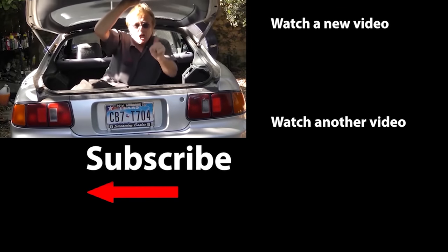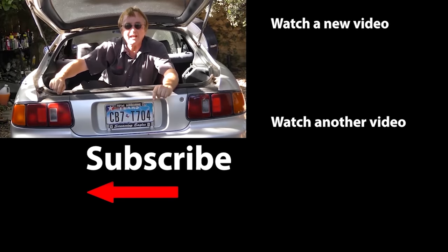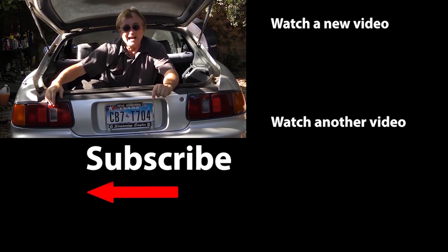If you never want to miss another one of my new car repair videos, remember to ring that bell!